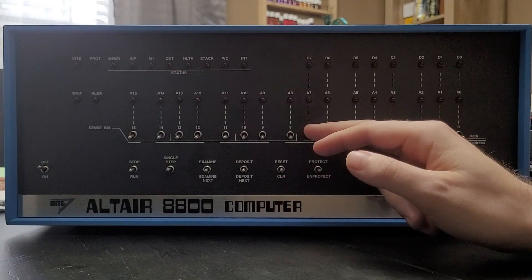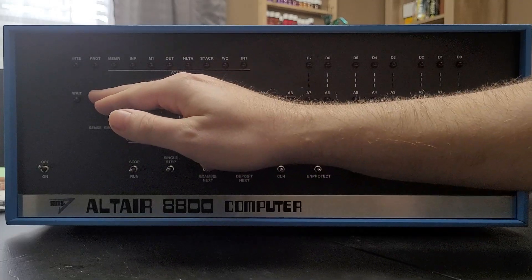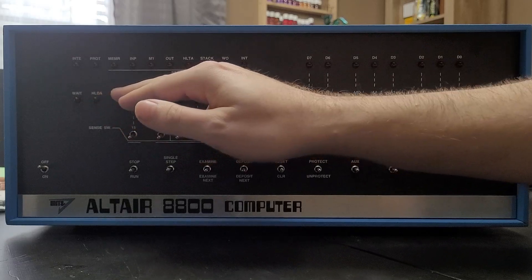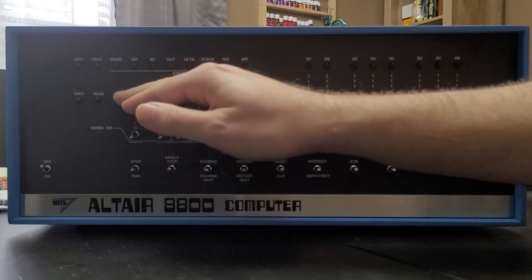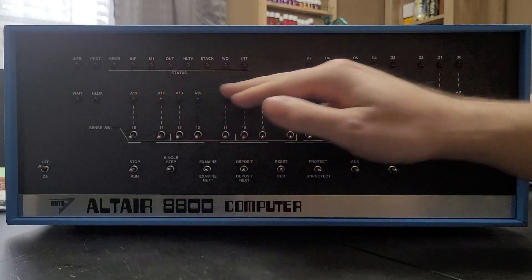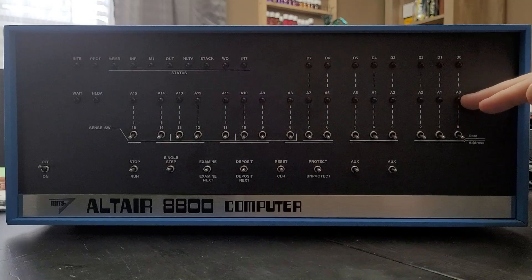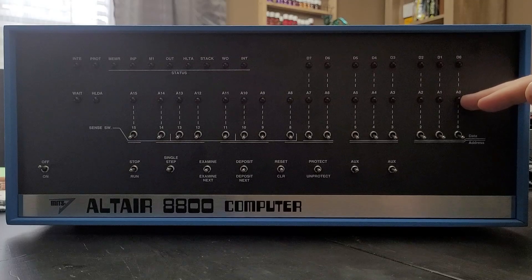Moving up to the indicator LEDs, we have a wait LED, which tells us if the CPU is currently waiting. We have a hold acknowledge that tells us that the CPU is acknowledged to hold. The next 16 LEDs tell us the address we're currently on, so even as the program is running, these will indicate the address that the program is currently running from.